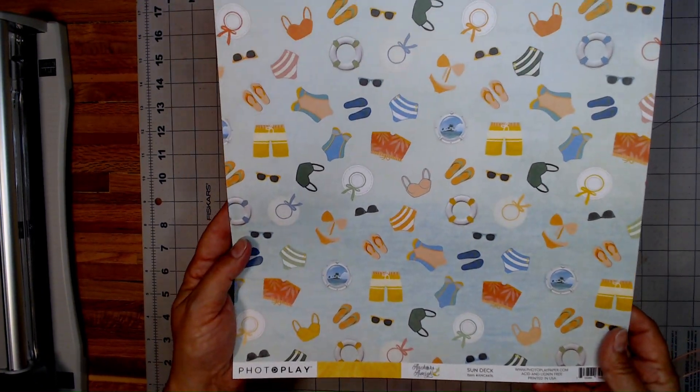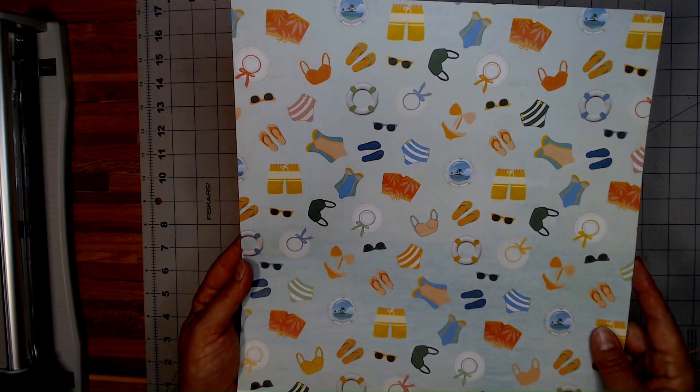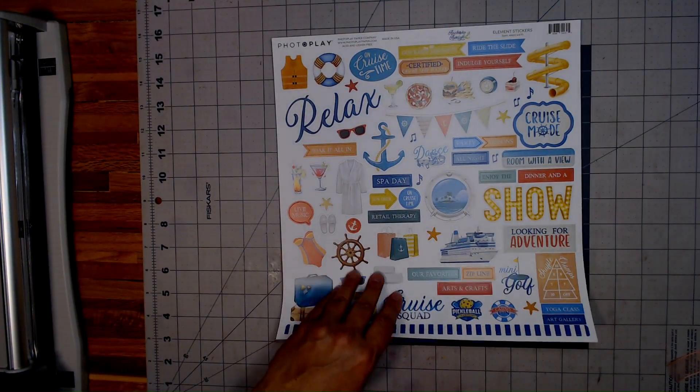Okay, and then you have the Sun Deck — all the bathing suits and the portholes and the flip flops and the life preservers. And then you have your Sunburst on the back. Isn't that pretty? I like that one.